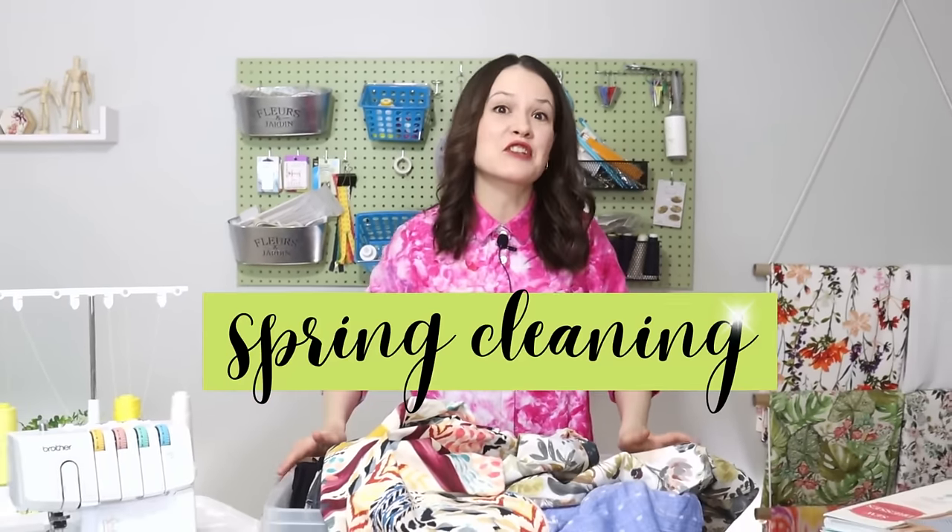Hello my dear sewing friends, it's Alisa here and welcome to the spring cleaning slash decluttering series.